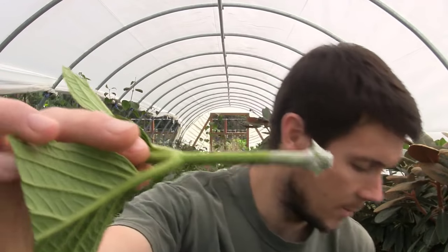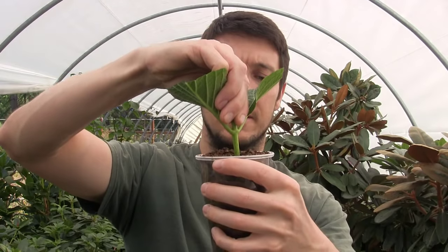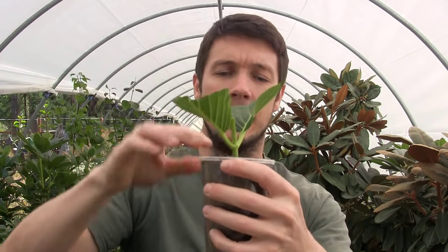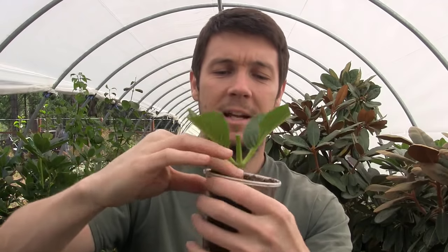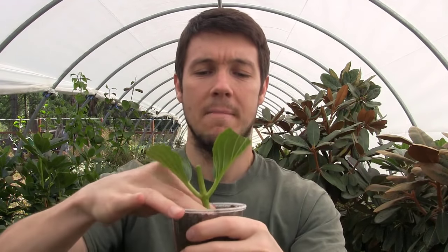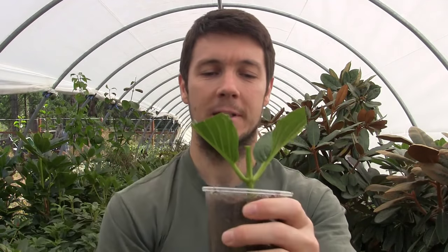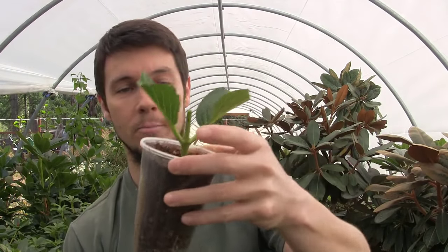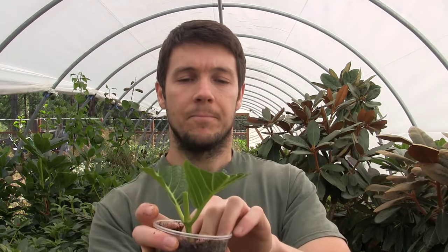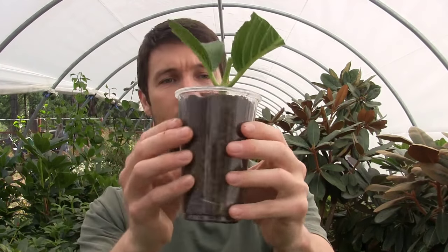Now we've got the rooting hormone on there. We're going to get our little cup and stick it right down in. Some people like to dibble into the rooting medium first, but it's not necessary with these tough cuttings — it doesn't brush off enough of the hormone to really matter. You might be able to get these guys to root without the rooting hormone, but this is our great-great-grandmother's hydrangea and we want to make sure that it roots. There it is in its cup, and we'll be able to see once the roots start forming how well they're forming.